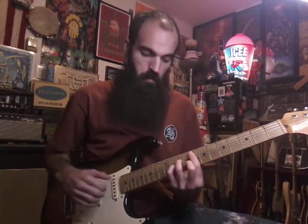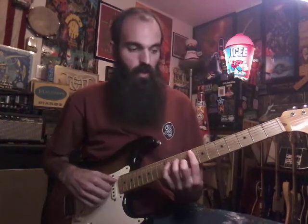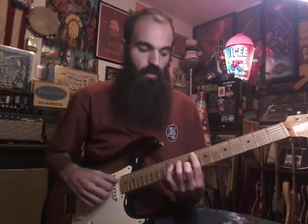After you get that, we're gonna slide down to the third fret — we're gonna play C minor seven. So you've got an F minor seven going into C minor seven.